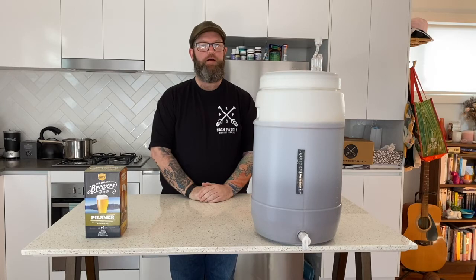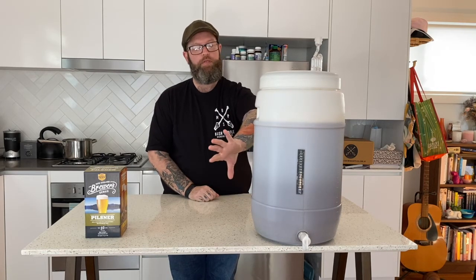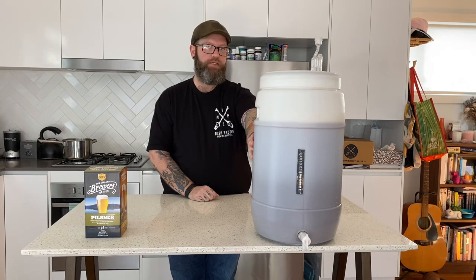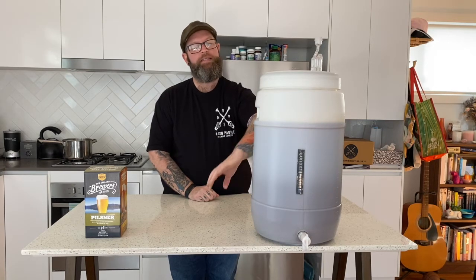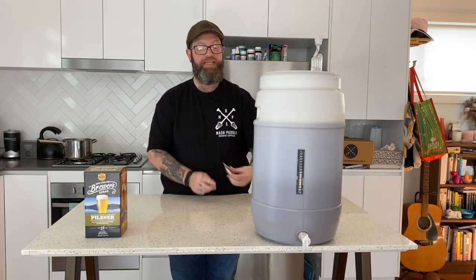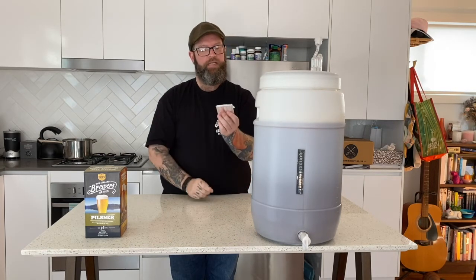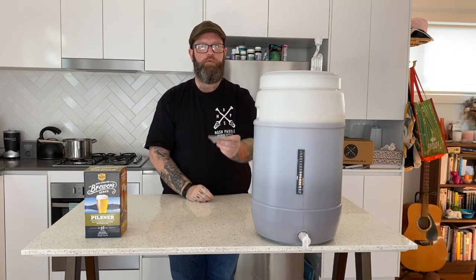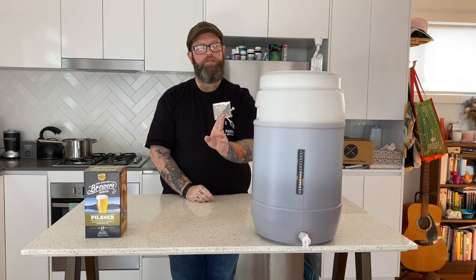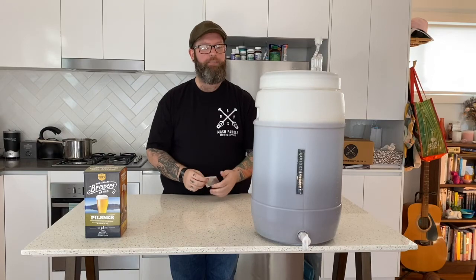With the magic of editing we now have our beer in the fermenter — our malt pouches plus 20 litres of chilled water. What we're now going to do is take a gravity reading and then pitch the yeast that comes with this kit. It's only 7 grams of yeast, just the beautiful beer yeast. I'm not exactly sure what it will be — being a pilsner, probably some sort of a lager yeast I would imagine.